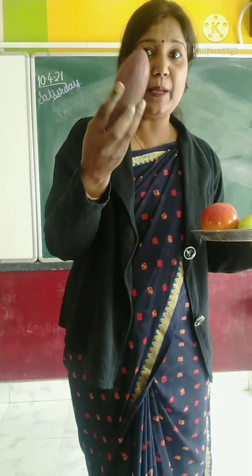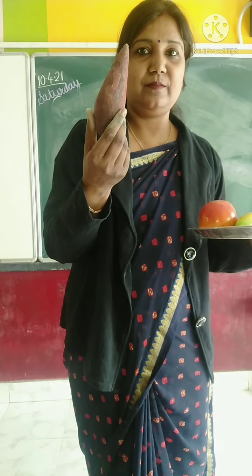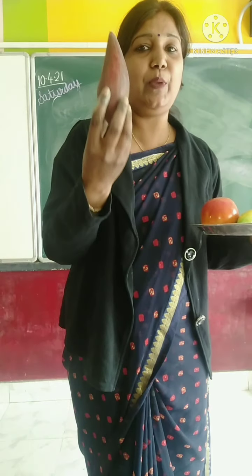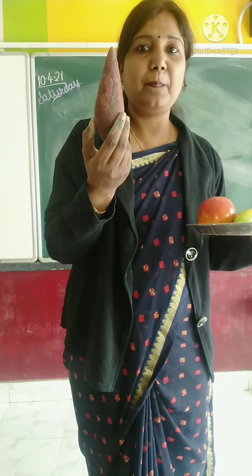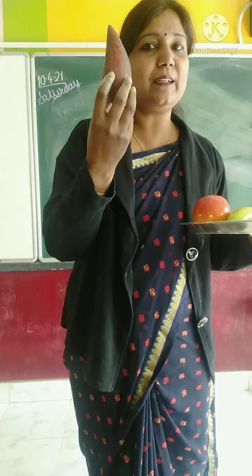Now, the next one. Which vegetable is this? It is sweet potato. And in Hindi we call it Shakarkandhi.